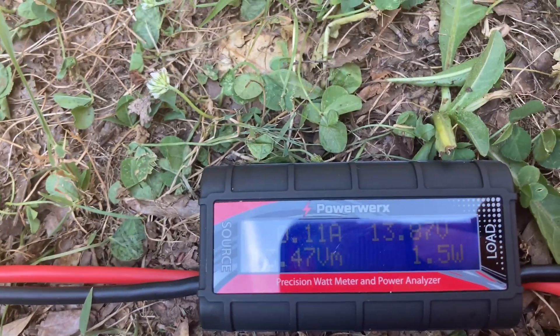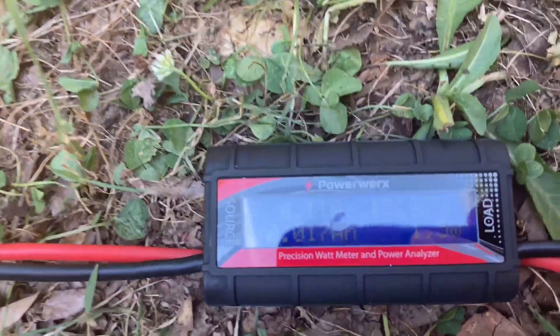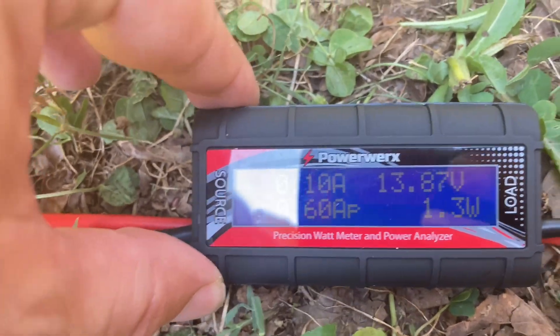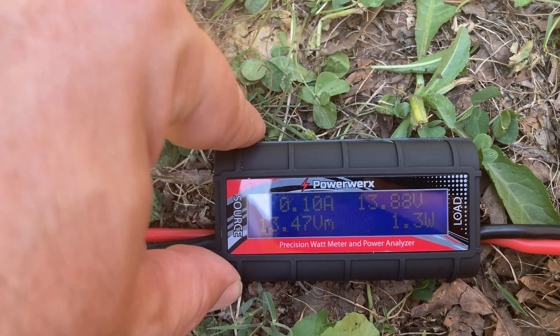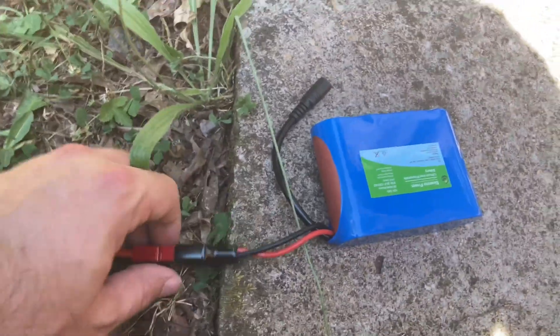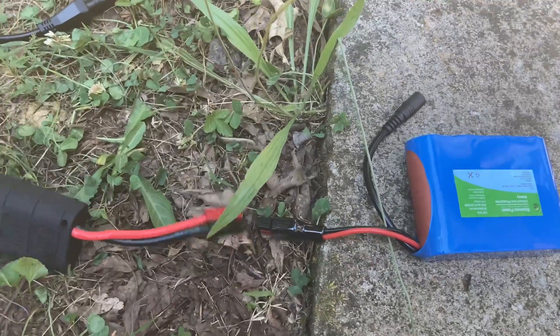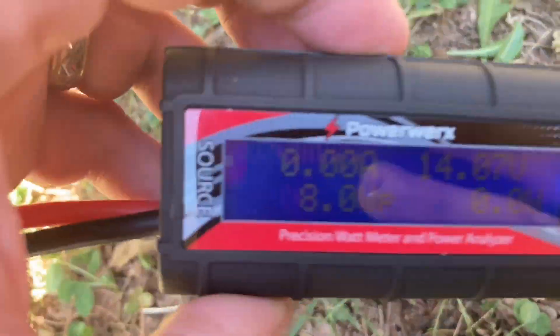So what I'm going to do, since it looks like the voltage difference between the battery and the panel is getting a little bit close here, I'm going to go ahead and disconnect the battery — to be safe — because what you don't want to do is have charge essentially flow back into your panel from the battery.